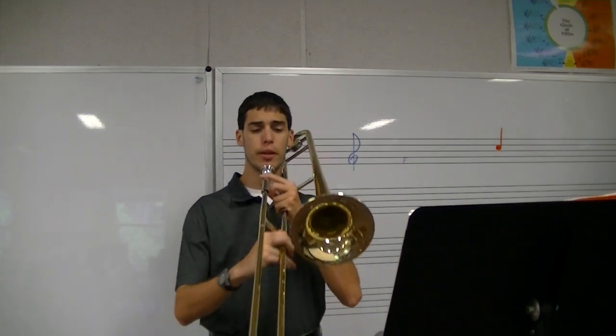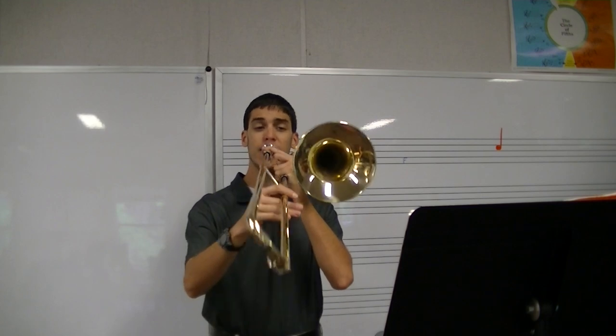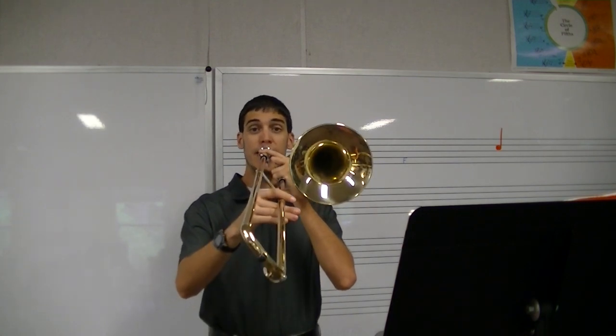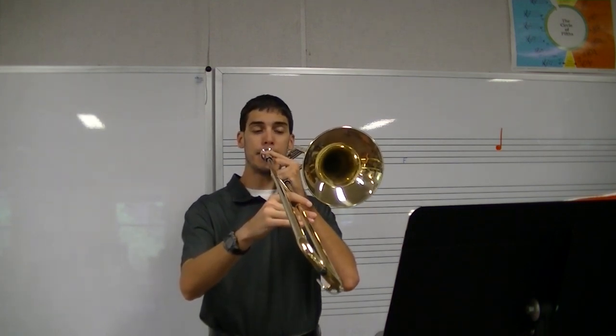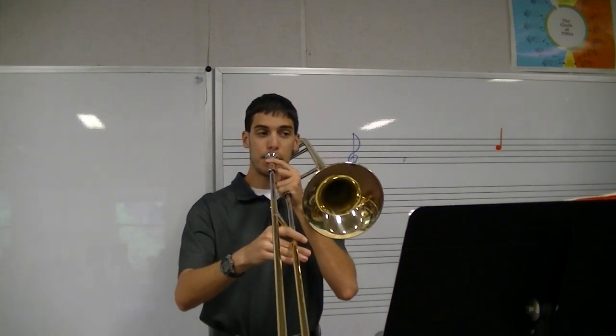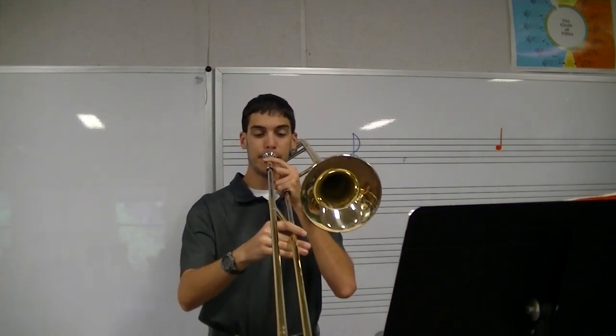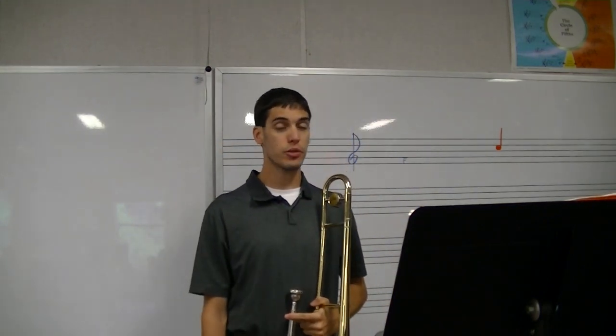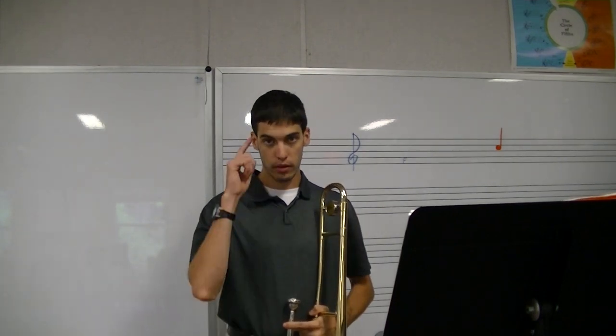Here we go, number 1. When you play, make sure that you have steady air the whole time. Also, make sure you count in your head and tap with your foot. When I'm counting you off — 1, 2, ready — you should be tapping along.